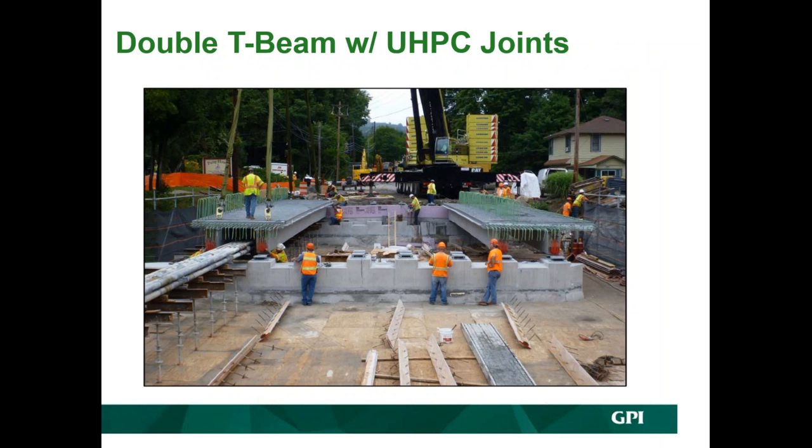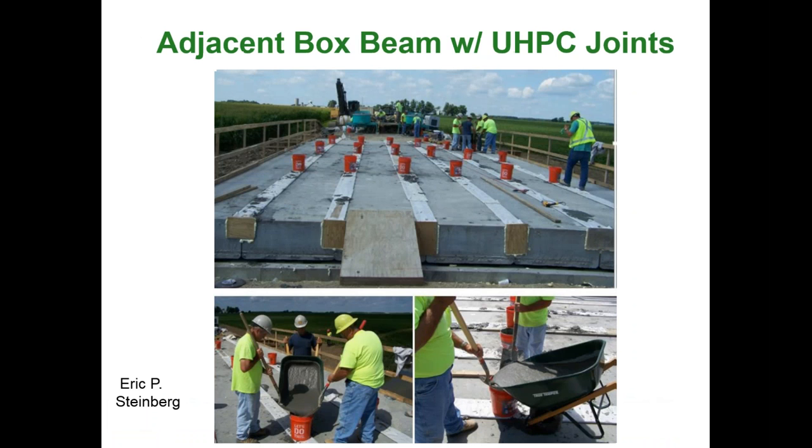Here is a picture of the double-T beam bridge with UHPC joints, also called the next beam in New England. The limitation is that it is a heavy element and span length is limited to maybe 80 to 100 feet. This is believed to be the first US adjacent box beam bridge with UHPC joints.